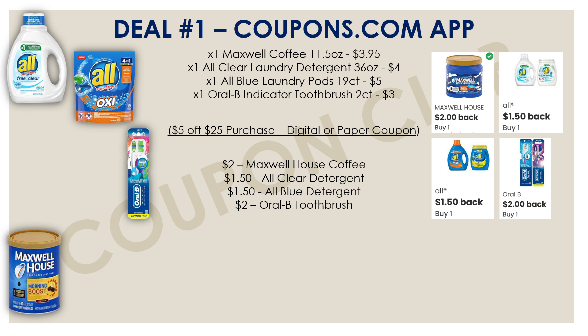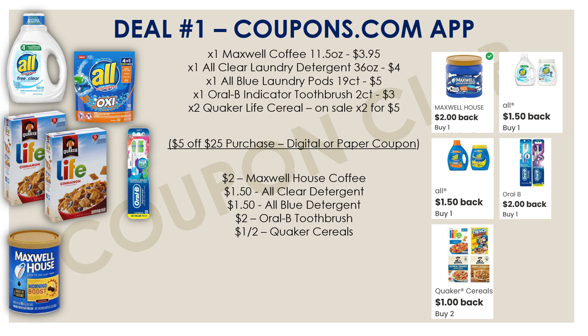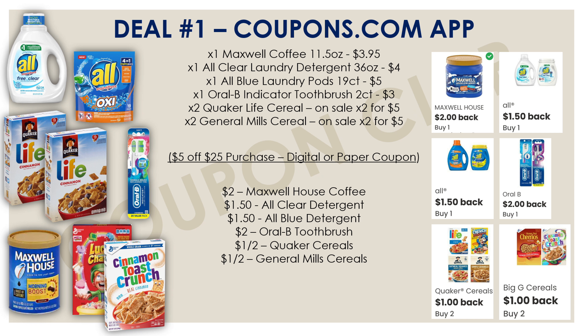Next, we're getting one Oral-B Indicator toothbrush 2-count, priced at $3.00 — there's a $2.00 rebate for this. We're also getting two Quaker Life cereals, the 13 oz boxes on sale two for $5.00, with a $1.00 cashback offer when you buy two. Last, we're getting two General Mills cereals, also on sale two for $5.00. If you're unsure which ones are on sale, scan them in your Dollar General app — under the Offer section it'll show any active sales. There's a $1.00 cashback offer for the General Mills cereals.